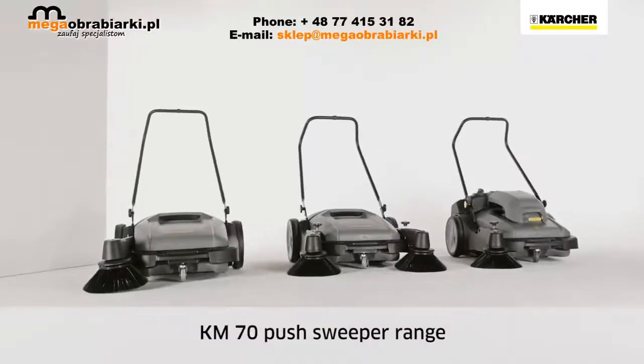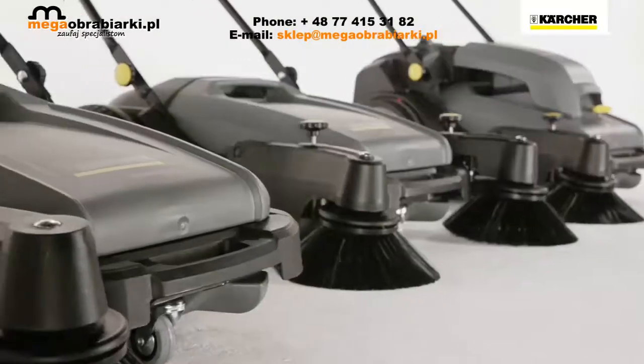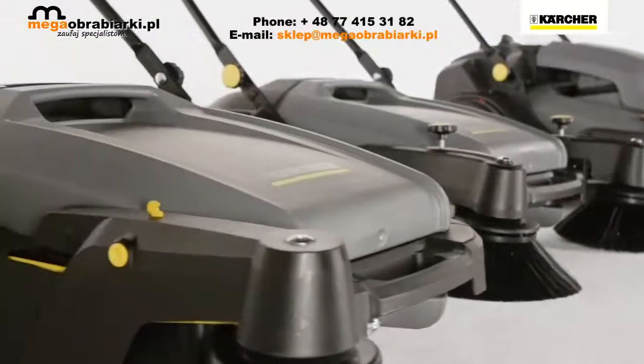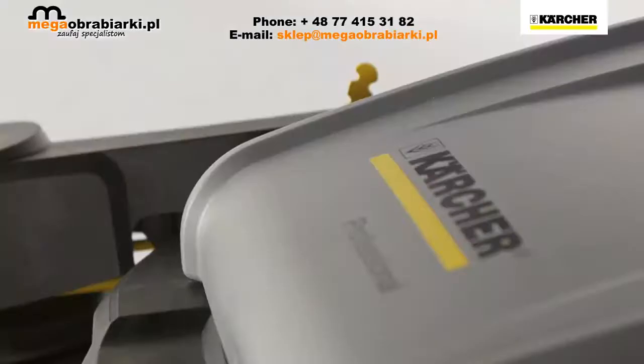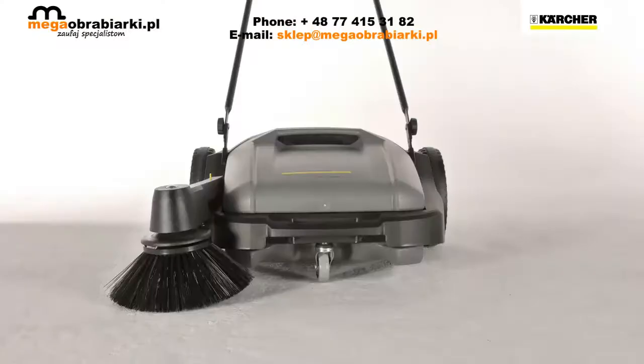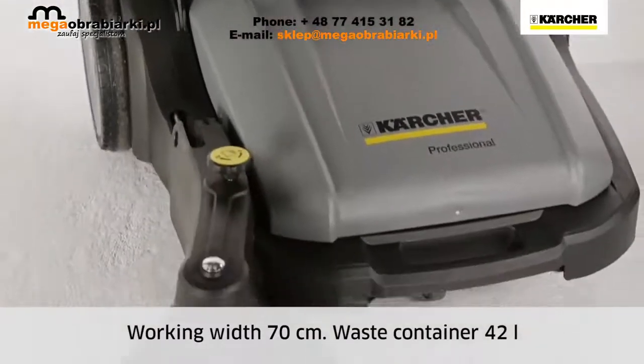The Kärcher KM70 Push Sweeper range meets individual customer requirements for professional sweeping tasks. Three different machines are based on one basic model. All KM70 machines have a working width of 70 cm, and the waste container holds 42 liters.